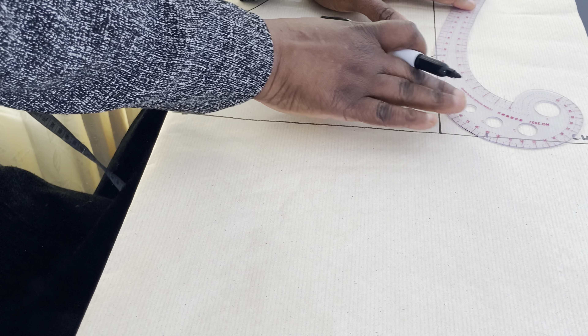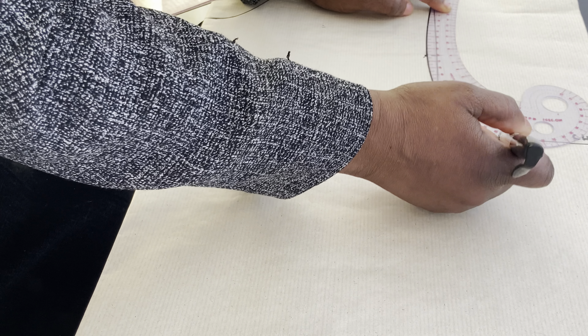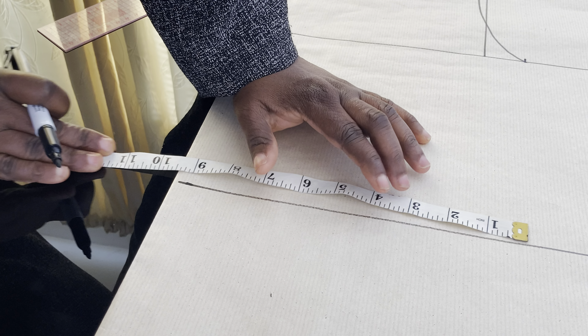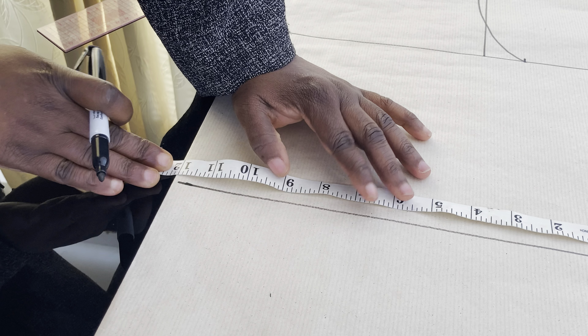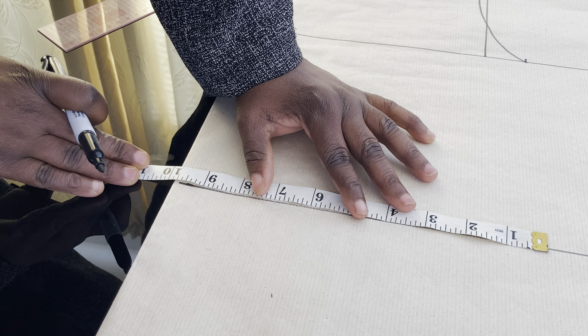Having done that, connect your armhole line. After that, you are going to mark your waistline. The waistline is 39 inches. 39 divided by 4 gives 9.75 inches. So we are going to mark our 9.75 inches here.